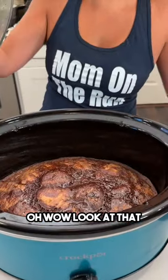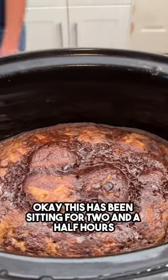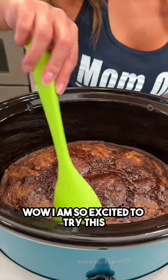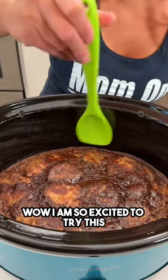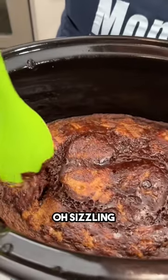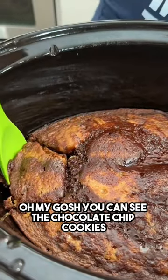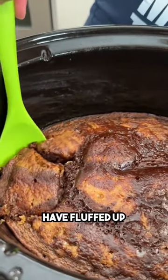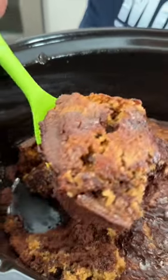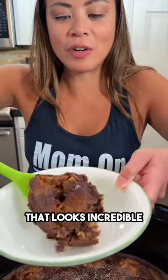Wow, look at that! This has been sitting for two and a half hours. I am so excited to try this — let's take a scoop. It's sizzling! You can see the chocolate chip cookies have fluffed up. That looks incredible.